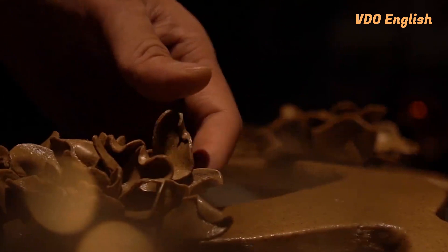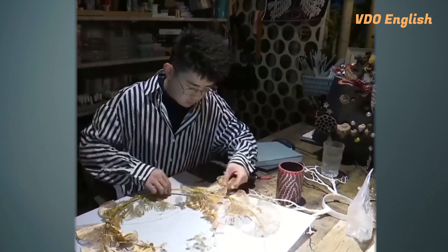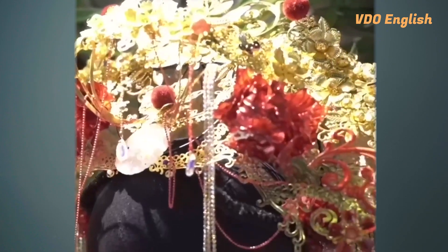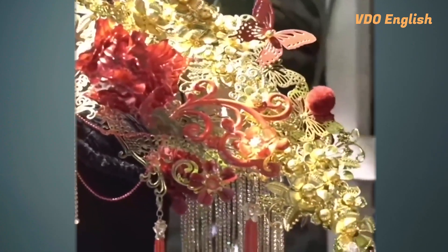Wang Ping, a photographer and stylist, has the magic to make this happen. The 26-year-old, who owns two photography studios, became interested in crafting headdresses in 2020. He found that there wasn't any headwear that fitted properly with the studio's costumes.